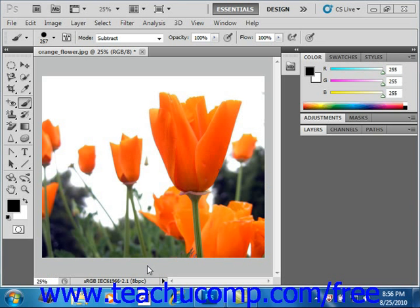Version CS5 of Photoshop introduced the Mixer Brush, which allows you to change an image into a painting or create unique artistic effects by simulating realistic painting techniques. With the Mixer Brush, you can use bristle tips that create lifelike, painted, and textured brushstrokes, and also perform on-canvas color blending, and you can even vary the wetness of the paint across a stroke.